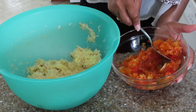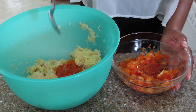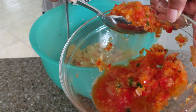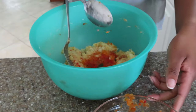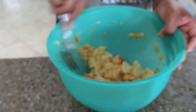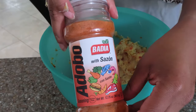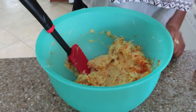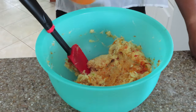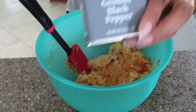My mixture includes onions, bell peppers, jalapeño pepper, and scotch bonnet pepper. I used a food processor for that, blended it really fine, and then I'm going to incorporate that into this dish. This part is very important — go in with your seasoning and taste test at this stage, because once you add the raw eggs you won't be able to taste it. The seasonings I used for this were adobo seasoning as well as ground black pepper.